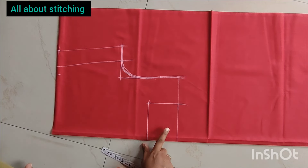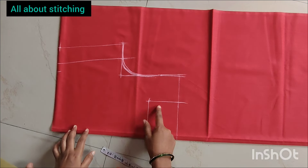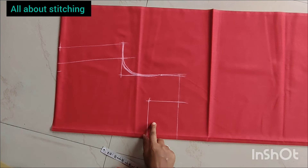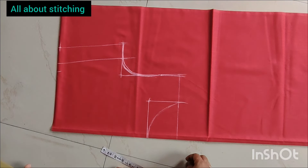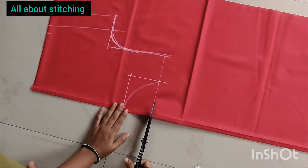So we have to cut the blouse, cut the blouse, and cut the blouse again.